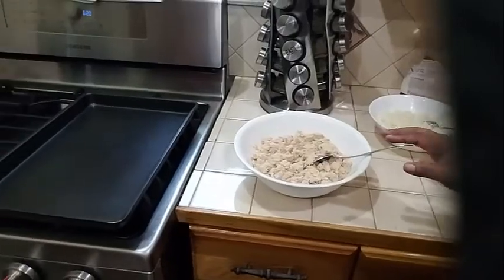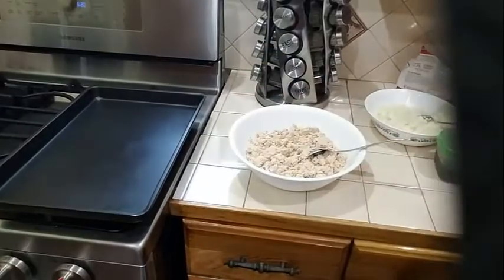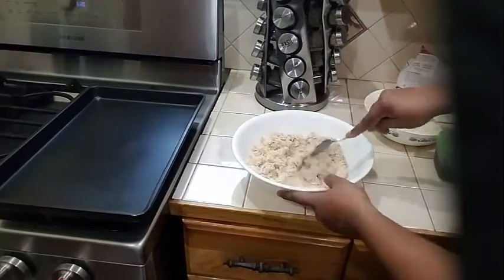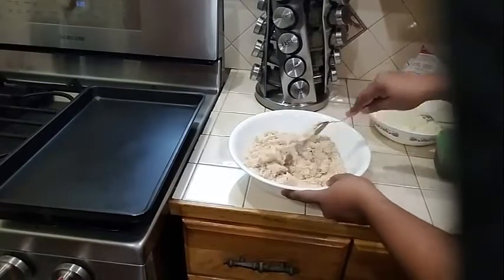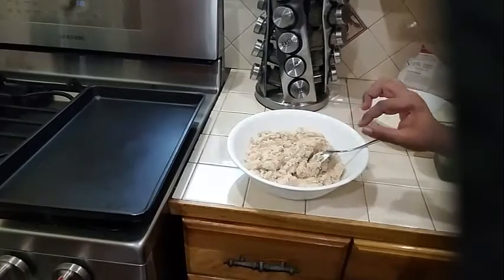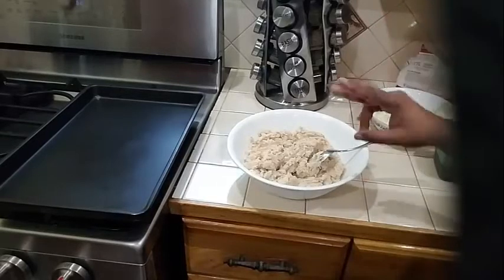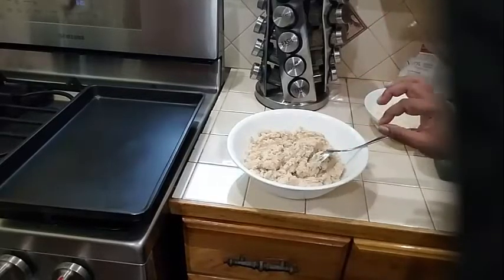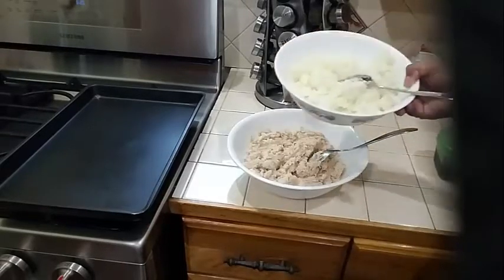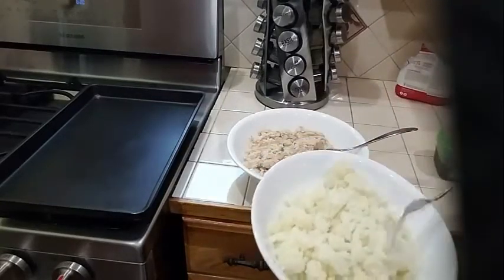I'm going to show you how to make a delicious fish cake with tuna fish. So in my bowl here I have two pounds of tuna fish. I shred one large carrot and two celery sticks, chopped very thinly and finely, and put it into my dish. And I also have two small potatoes that I went ahead and boiled.